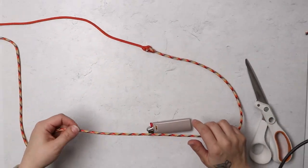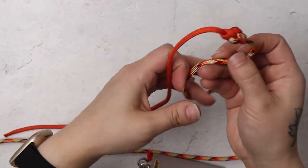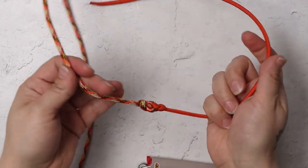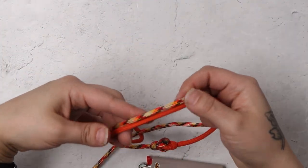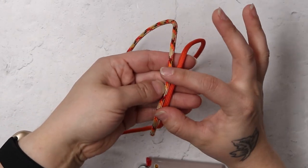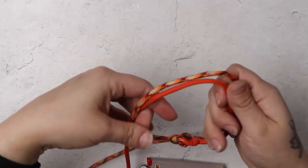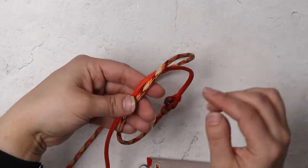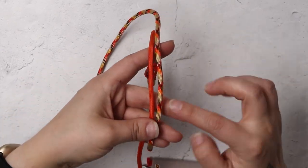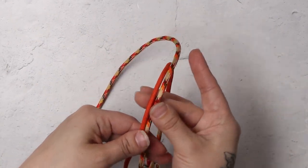Now onto our adjustable knot closure. What I figured I would try to use today would be just some square knots in microcord to create a little adjustable portion right here on the two cords. So for my adjustable closure, I'm going to be using the microcord and just doing a series of square knots that will allow it to slide back and forth.